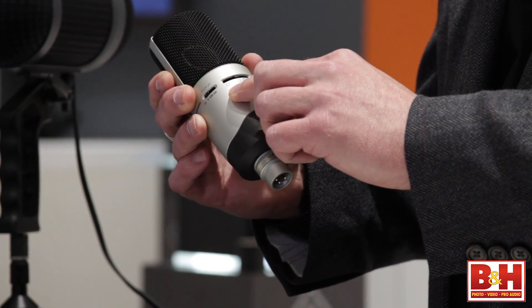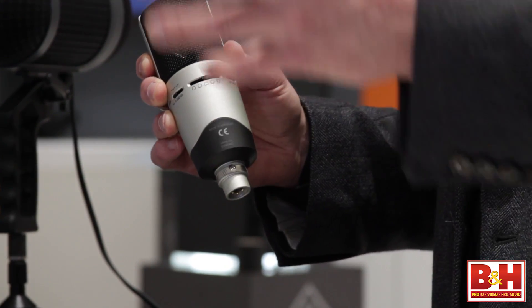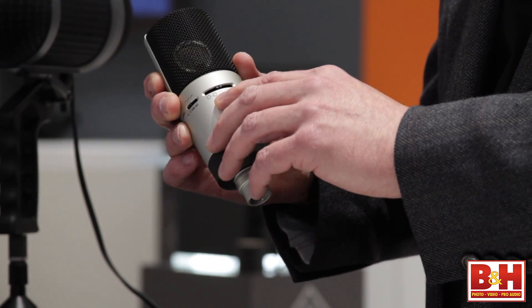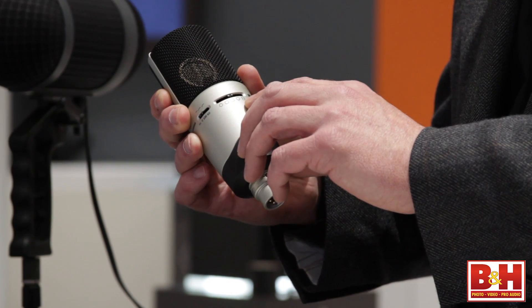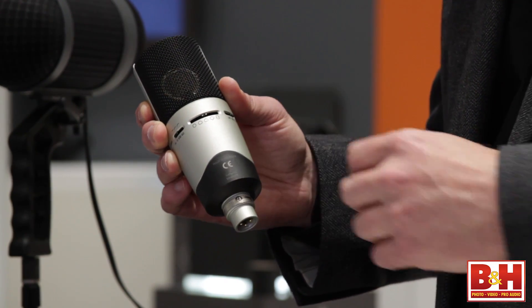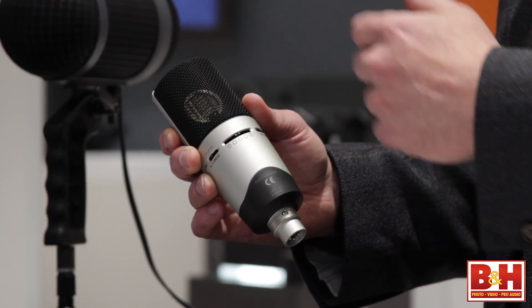Different instruments, vocals. I have a pattern here of omnidirectional, so it picks up all around the microphone. I have a wide cardioid pickup pattern, a little bit wider than a cardioid. I have a hypercardioid, a figure eight, and a cardioid pattern. Figure eight is good for duets — put it into figure eight, pick up both sides of the microphone, have a couple people or maybe a group in front of the microphone. A little bit of isolation on each side works out very well.